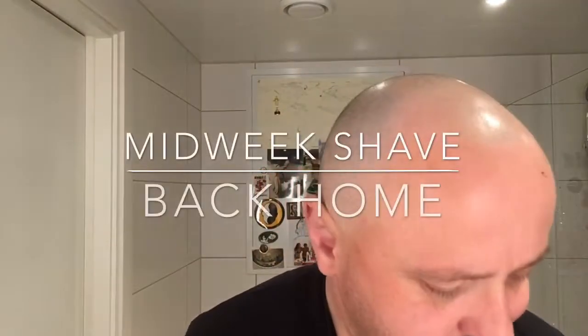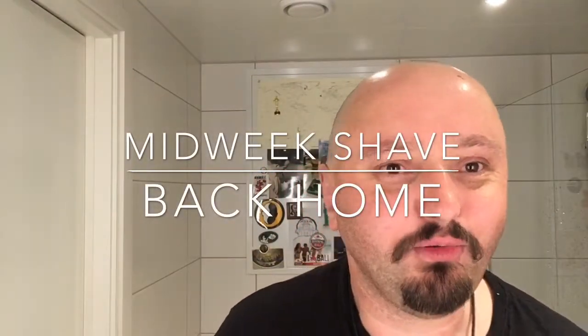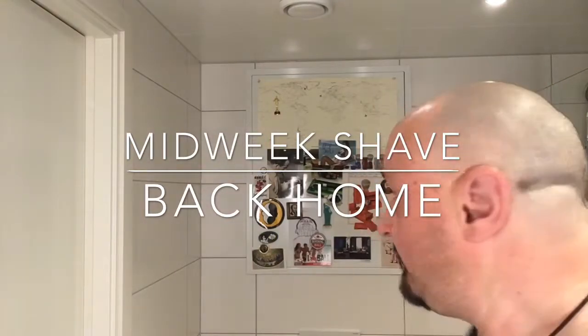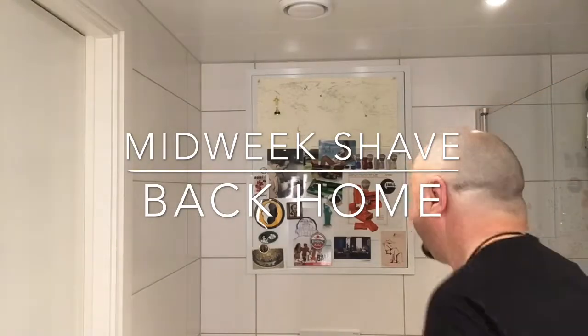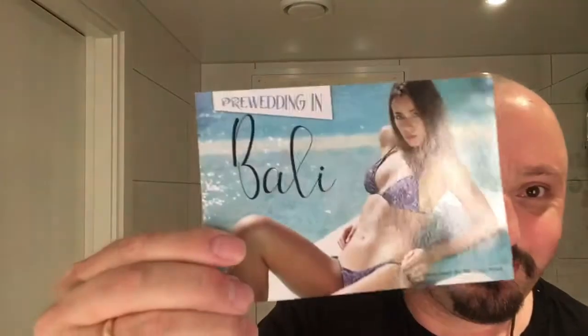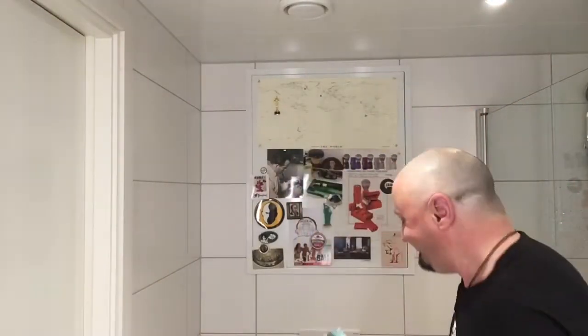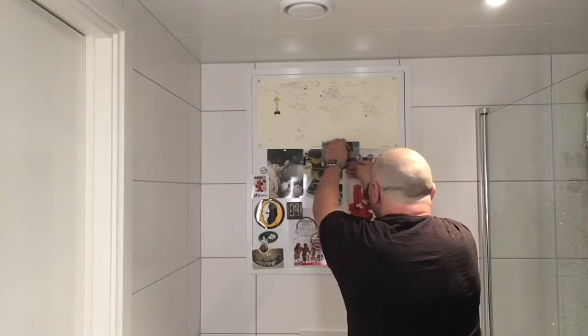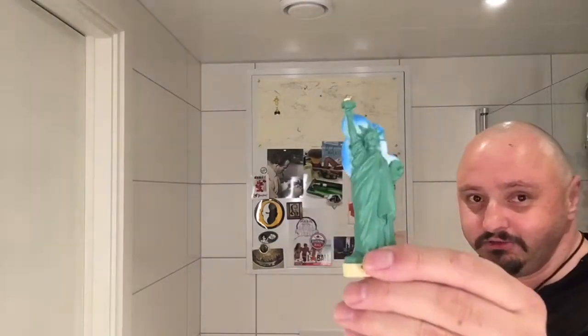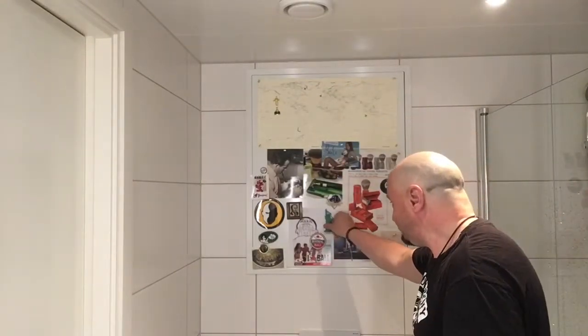Hey there YouTubers, how are you doing? So I'm back home and the wall is back up. Put on some extra things there - you might see a little funny card from Bali, and also a magnet Statue of Liberty and a Bintang beer. Okay, let's get the shave on, shall we?